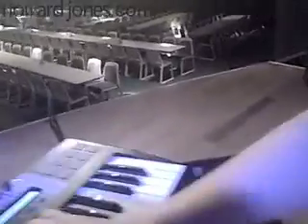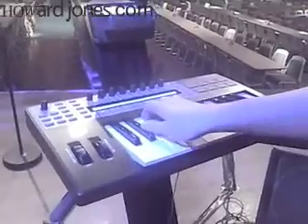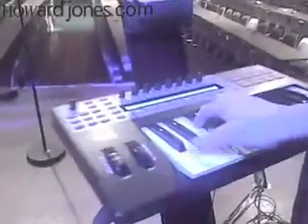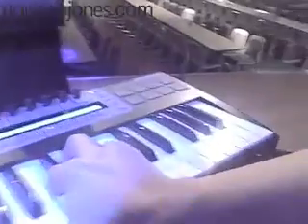So let's hear what it sounds like real quick. In this song, Just Look At You Now, I'm actually going to control the harmonies using my MIDI controller. And that sounds like this. [demonstration] I'm singing the lead and then playing the three voices of harmony, so I can actually recreate exactly what I'm playing.